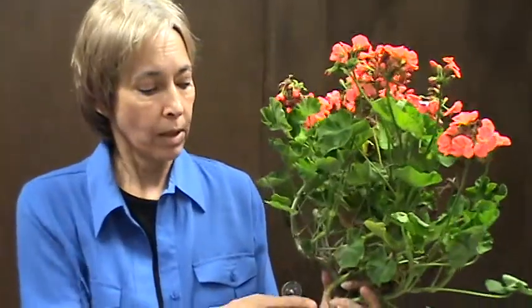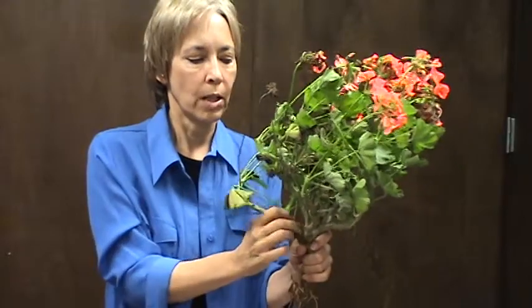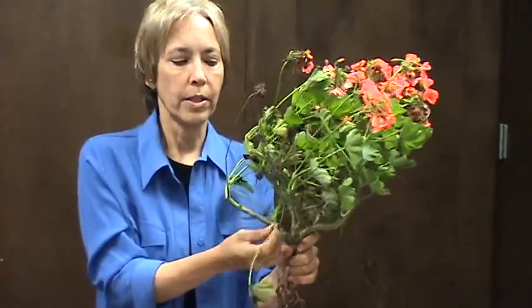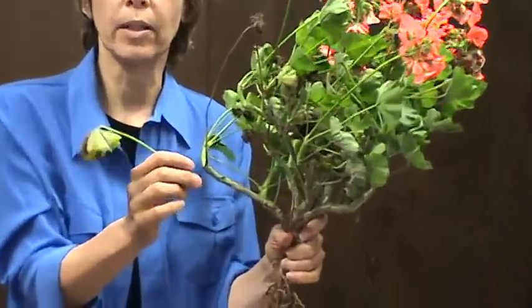The last thing you want to show the kids is how to maintain their plants. When they get yellow leaves or dead materials, show them how to take them off. The leaf is sitting on top of a petiole, and the student will want to snap the petiole off at the node. They can either snap it off with their fingernail or take a scissors and cut it off.